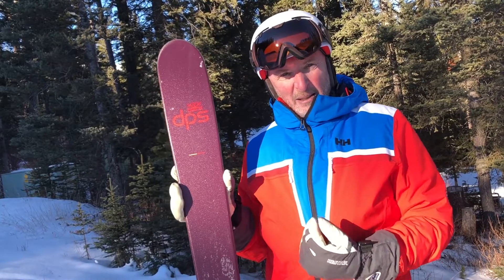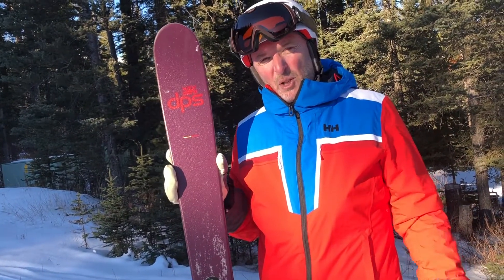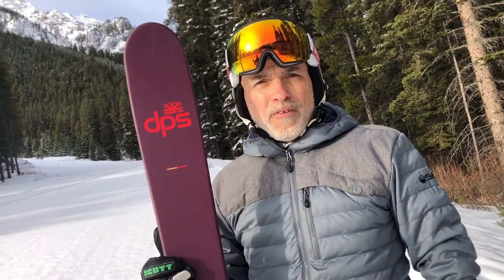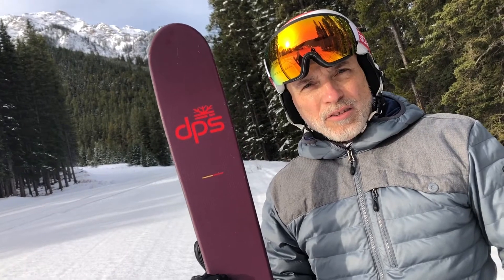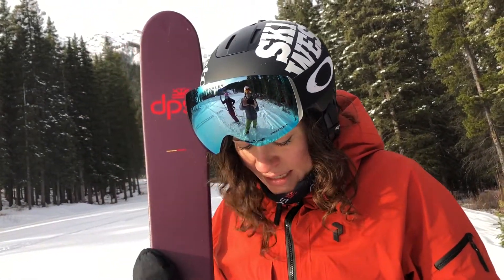Wherever I was on the hill, whatever application — sitting back, leaning forward, on top of my feet — the ski was always there. You might like the Mantra M5s but not like fighting with them. If you want a piste ski that's super easy but still is a piste ski without a lot of downsides, the Pagoda from DPS is absolutely still a free-ride all-mountain ski.